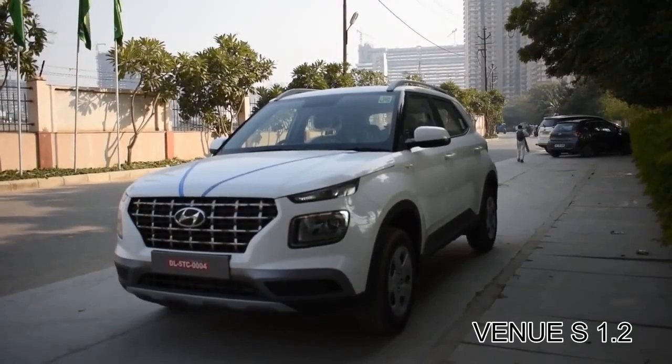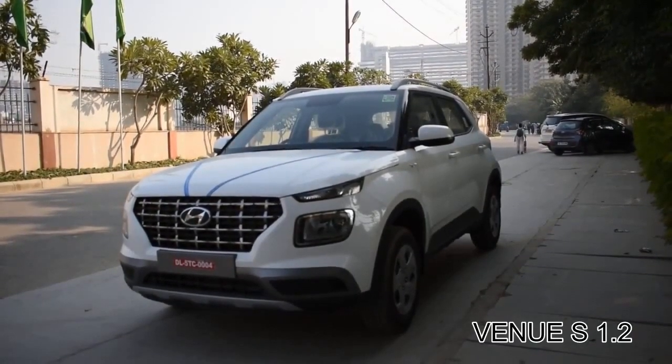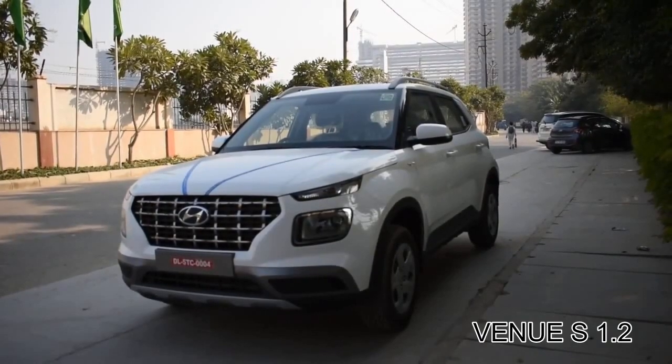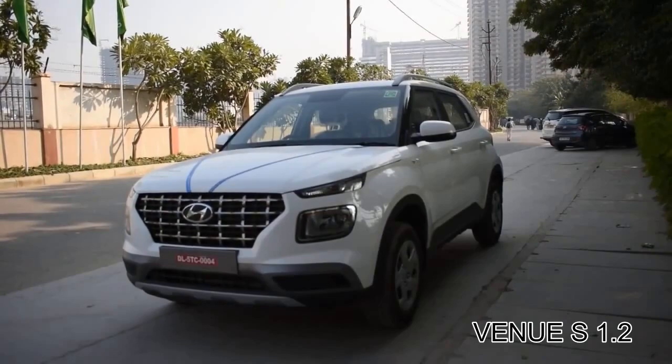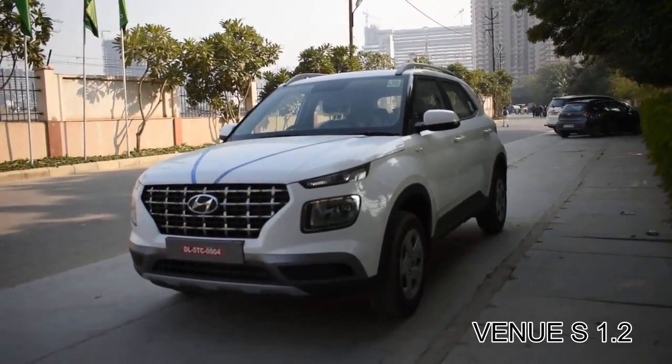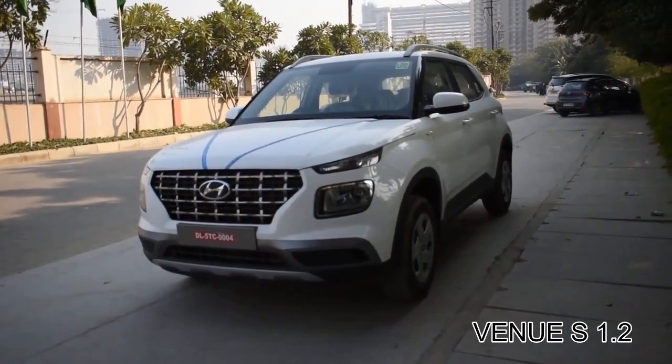Hello YouTube, this is the new Hyundai Venue 2020 and in today's video I'll explain the S variant of Hyundai Venue 1.2 petrol. Stick to the video till the end, so let's get started.